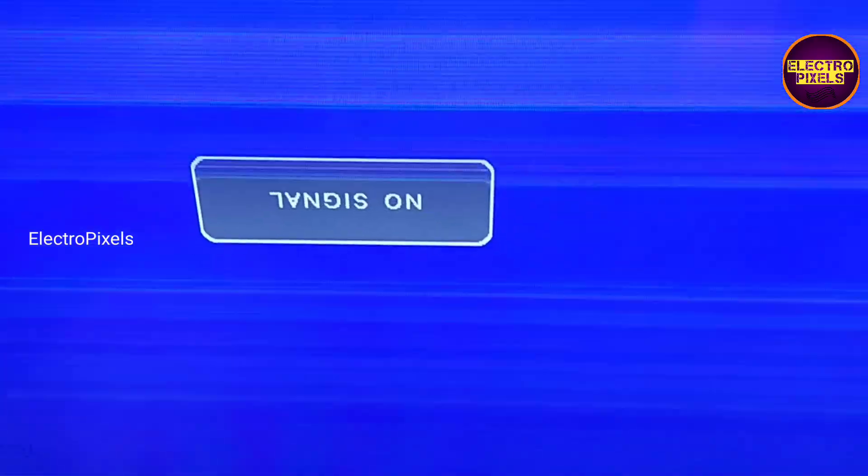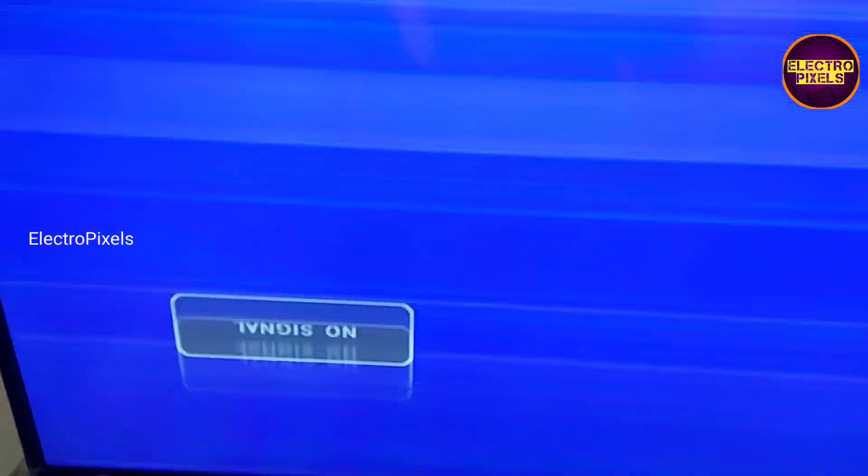After all, we can repair this panel by a temporary method. Remember that this is just only a temporary method, and the permanent solution is panel replacement. So in this condition, now let us turn on the backer of the TV.